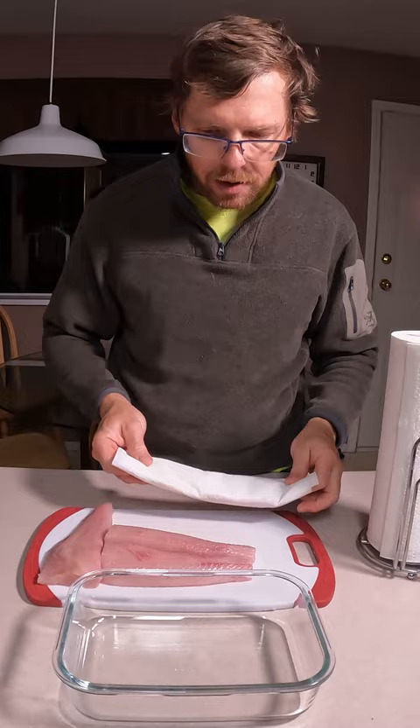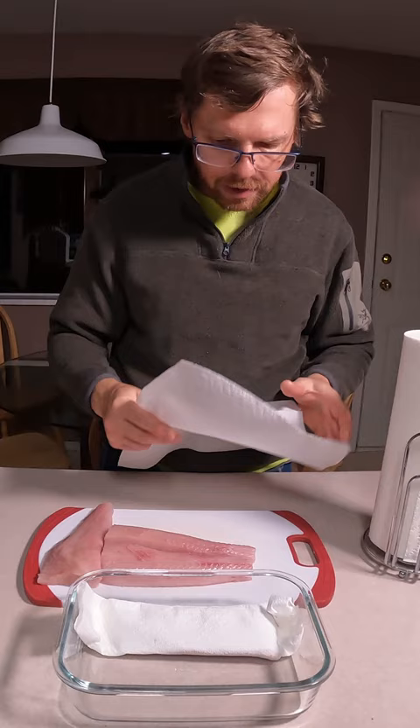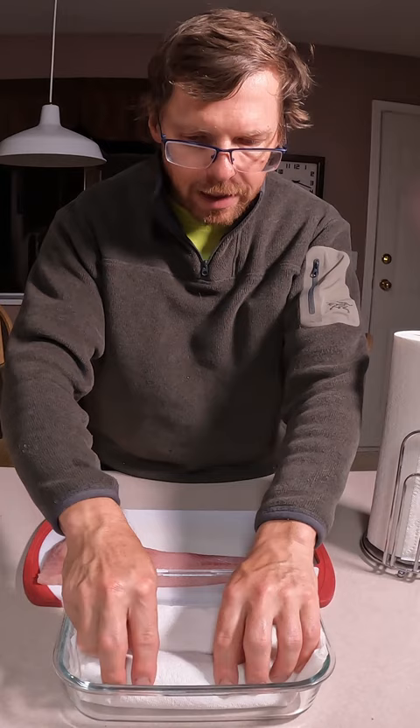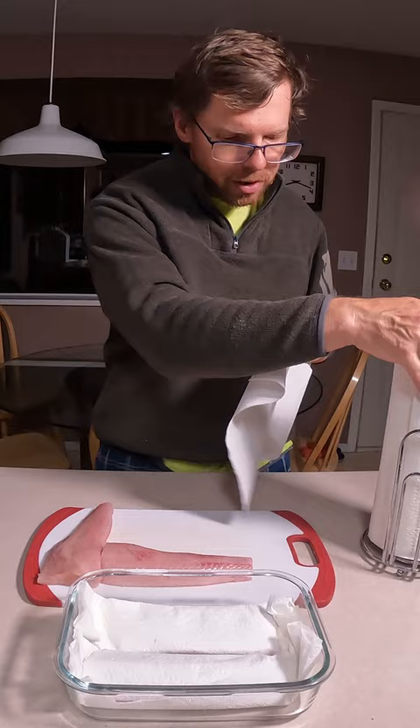That's really all there is to it. Fish gets fishy or spoils in the fridge because it sits in its own juices. When you do this, it doesn't sit in its own juices — it's almost like dry aging or dry curing fish. It stays beautiful for a week in the fridge with zero fishy smell to it. That is all there is to it and it works like a charm. Thanks for watching.